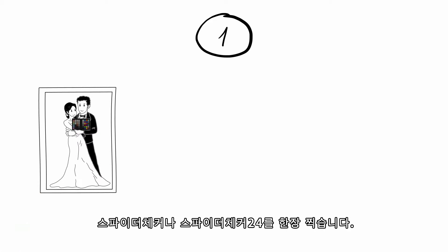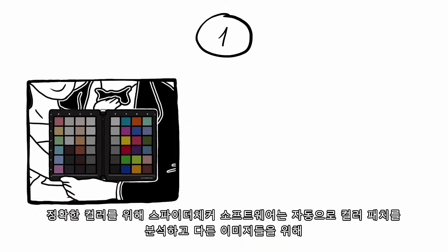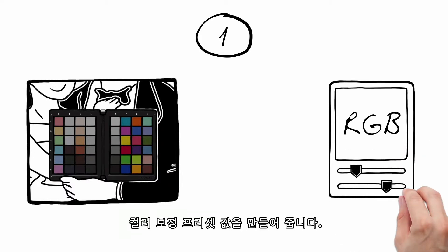Start by taking a reference picture of the SpiderChecker or SpiderChecker 24 itself. For corrected color, the SpiderChecker software automatically analyzes the color patches on the SpiderChecker or SpiderChecker 24 in your reference image and creates a color correction preset that can be applied to your images.